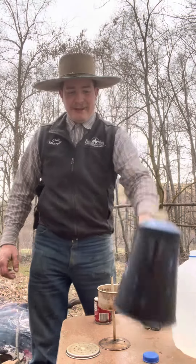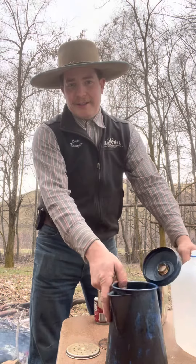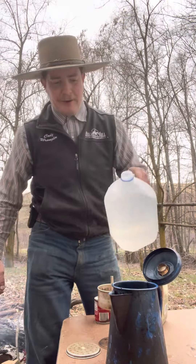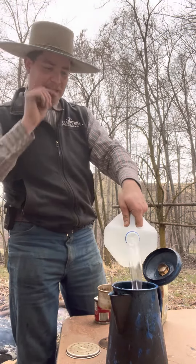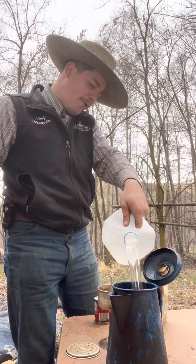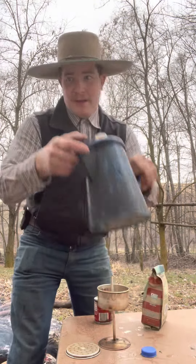As you can tell, she's well seasoned — I've used this thing for years. You want to get your well-seasoned percolator and some good spring water, and fill it up about three quarters of the way, just slightly below the first hole on there. Then go ahead and get her over here on the Coleman.